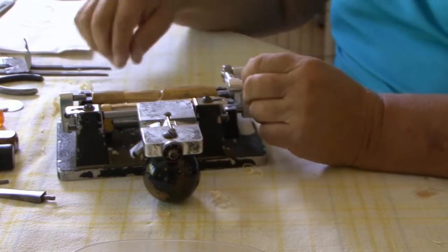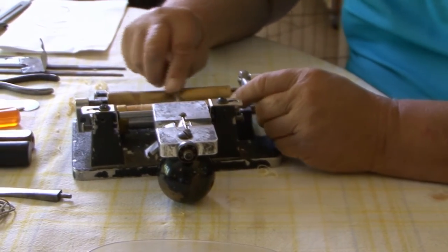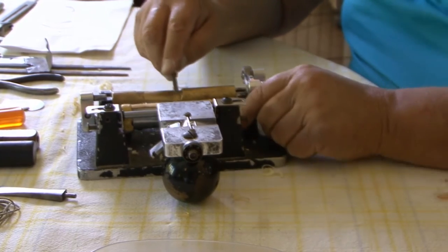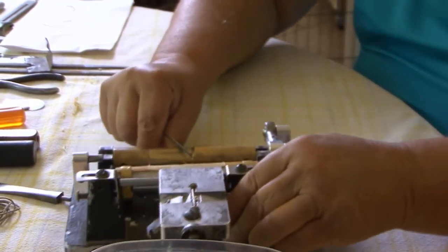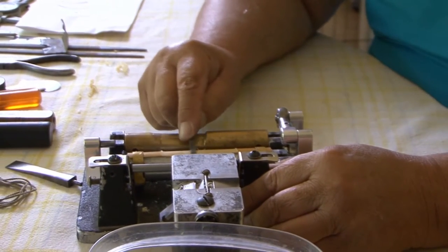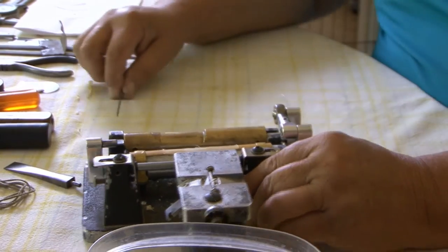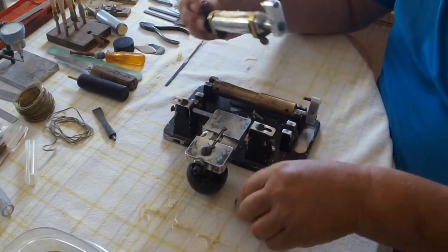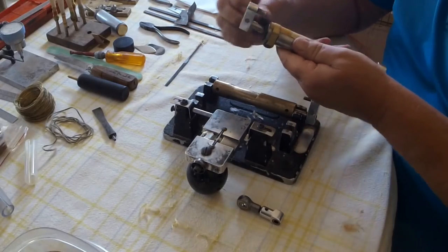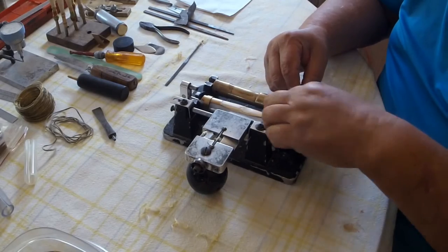What happens is that when you start getting thin, you're going to bump up on this side. As you get thin and get to this side, it bumps up and you're going to get a bump here. So you do need to turn this as often as you can within reason.